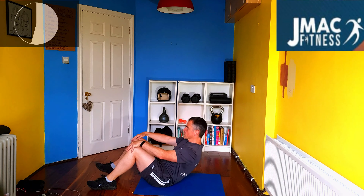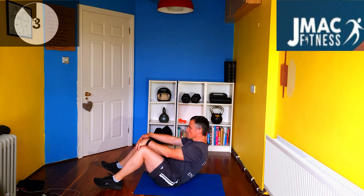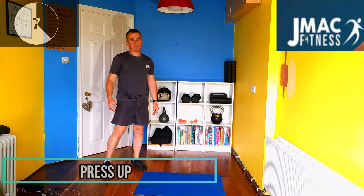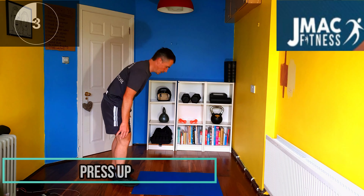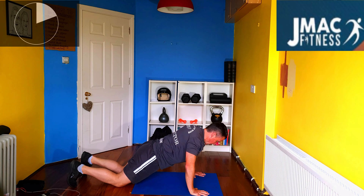And the next, very basic, is a press-up. Watch my form on this. On the toes, all the way down, all the way up. If you need to go modified, still go all the way down, all the way up.